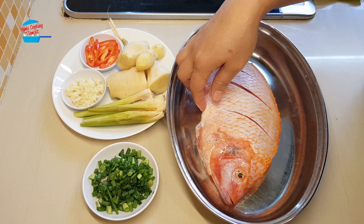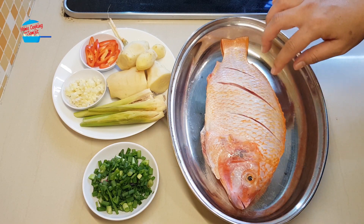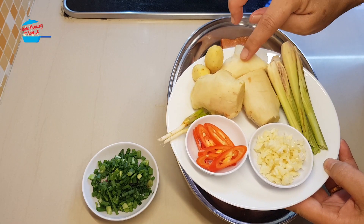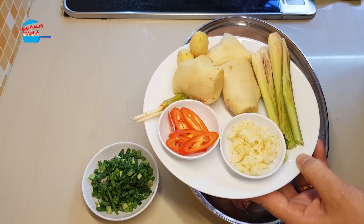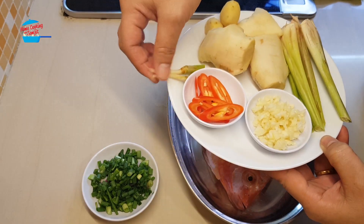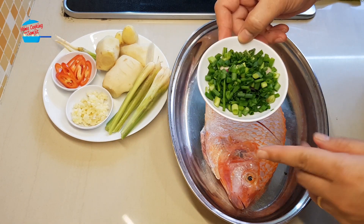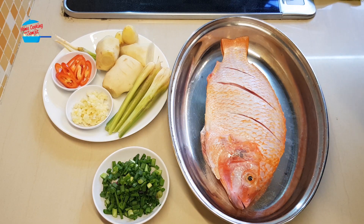1 tilapia here, about 400g. I just got it from the market and I washed and cut it. This is 200g of ginger, half red chili, 2 cloves of garlic, 3 stalks of lemongrass, 2 cilantro roots, and some chopped spring onions. I used 2 stalks of spring onions.